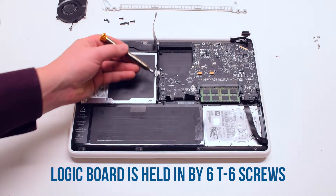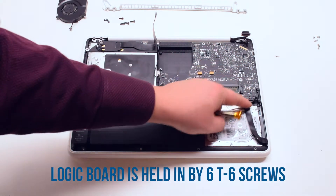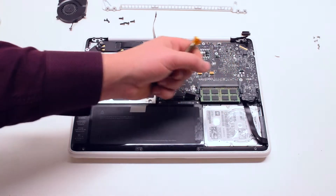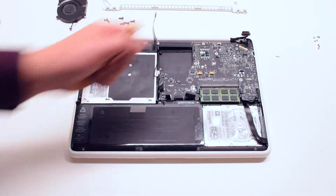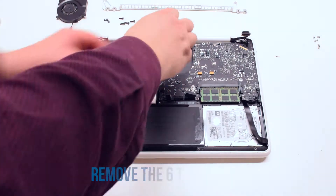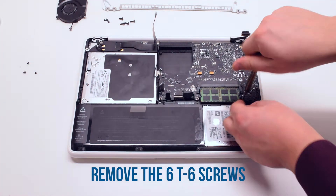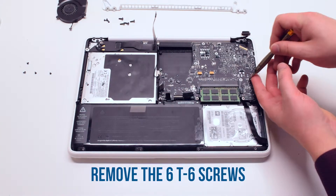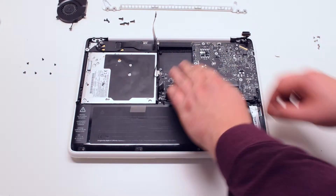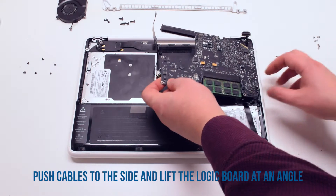The logic board is held in by six T6 screws. Go ahead and remove those six T6 screws. Push the cables out of the way, then pry the logic board up at an angle.